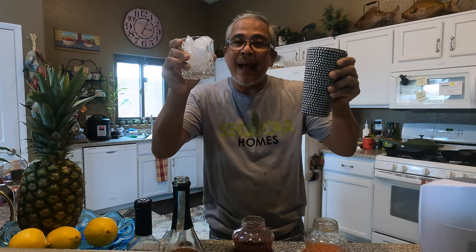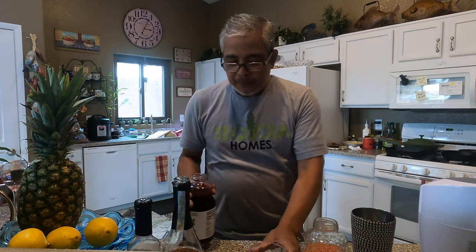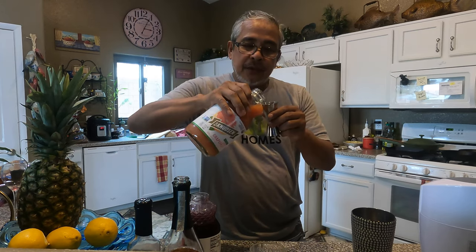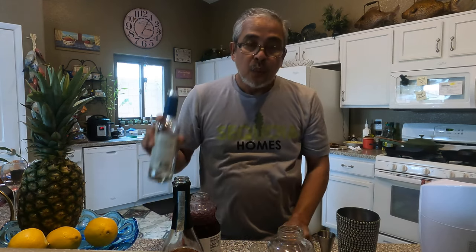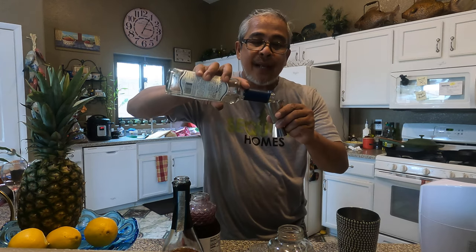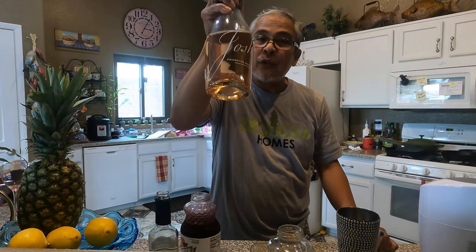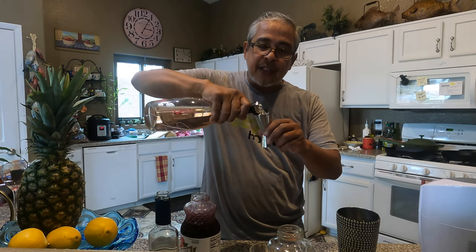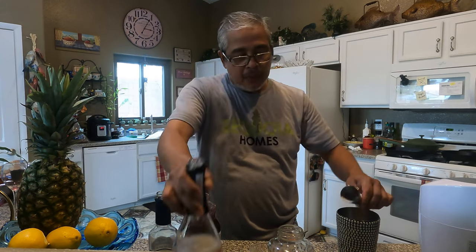First, a cup of ice in a rocks glass, right here on my beautiful shaker. Now we add some cranberry juice — one ounce — and grapefruit juice, also one ounce. Into the shaker. We'll put some simple syrup, also one ounce. I'm running low so I need to buy some more. And of course we can add some sparkling rosé champagne — we'll do two ounces of that.